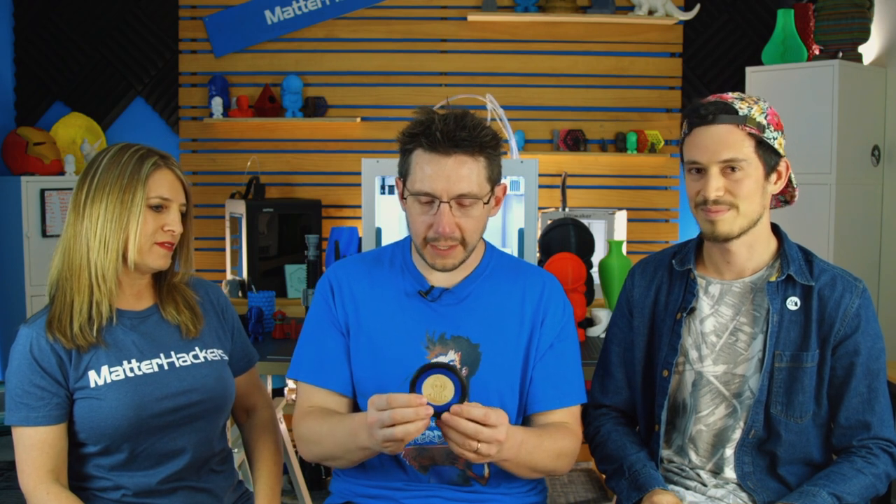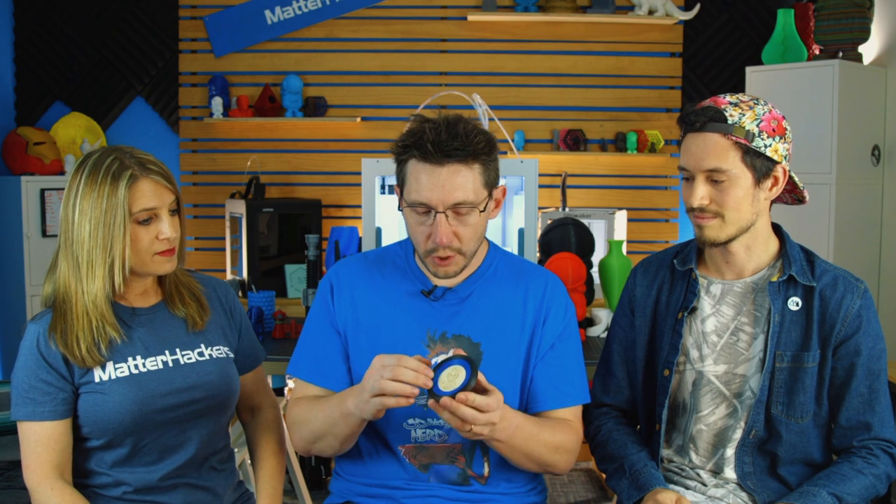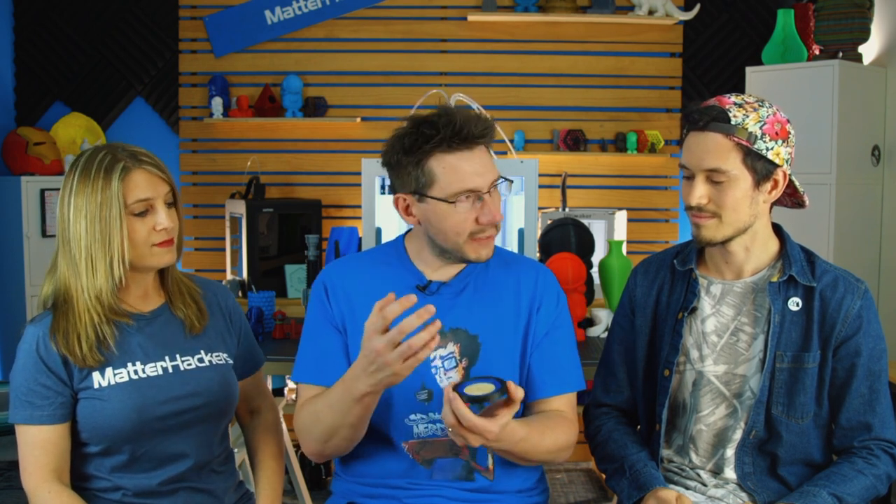Mine was printed using the Pulse XC with nylon X — I just got that in and wanted to try it. The inner ring was printed with the Proto Pasta Hi-Five Blue, my filament. I wanted to do something different because Devin was so cool and I didn't want to just use plastic, so I used my laser cutter and laser cut a Joel bot.